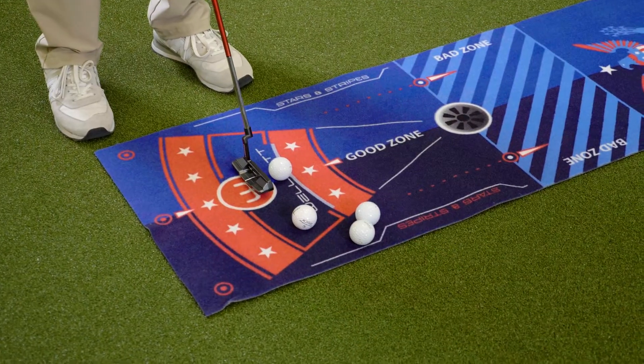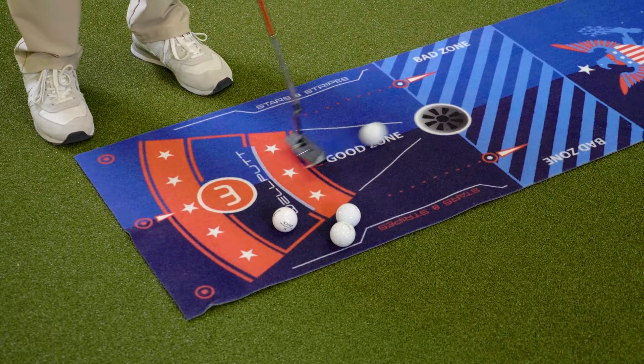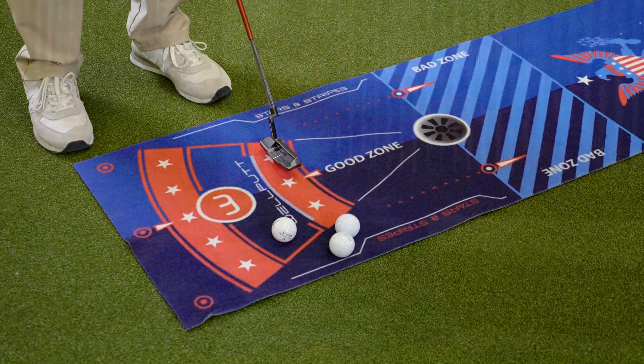Golf is a unique game and putting represents the biggest opportunity for players to improve their scores. With typically over 45% of our strokes taken on the golf course used with the putter, I feel like every player could benefit from this training aid.